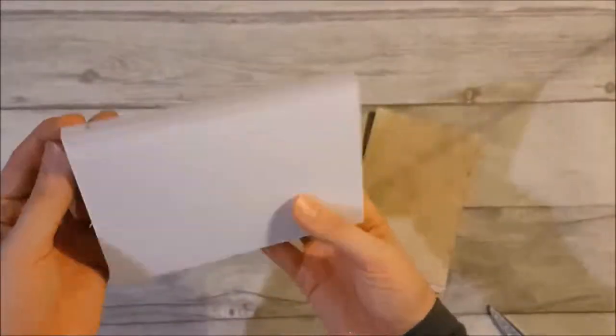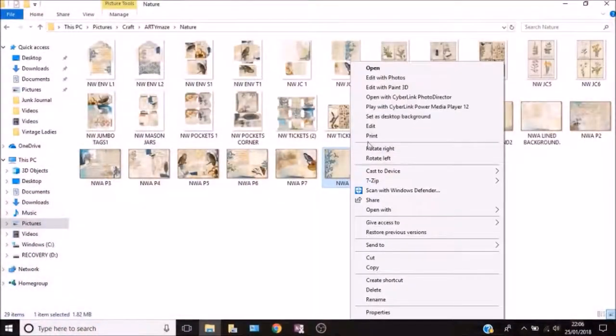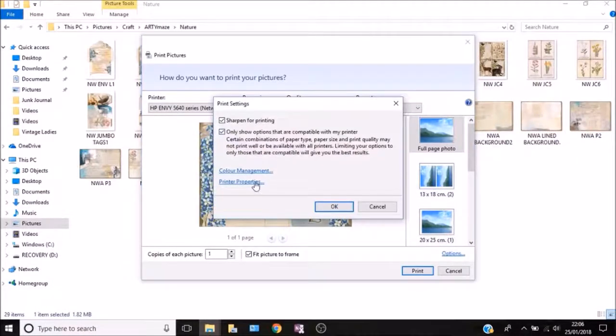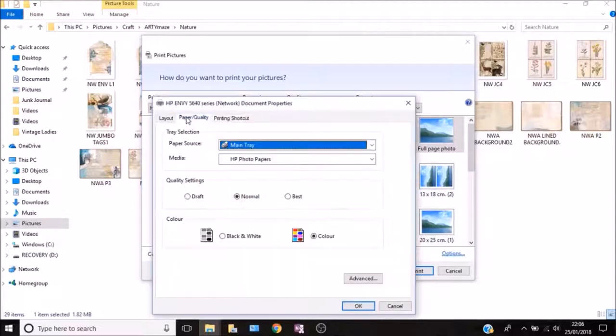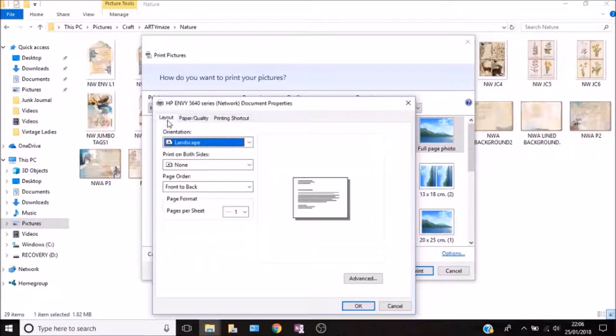Number six is how to print on index cards — I absolutely love this. It will make your very own journaling cards. You can use plain index cards or tea or coffee stained ones. All you do is find the image and change the paper size. I can do this because my printer accepts photo paper — it has a separate tray — and you go into the printer settings under paper quality or layout to change where it gets the paper from.